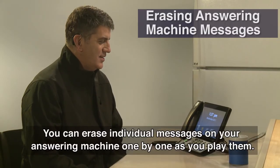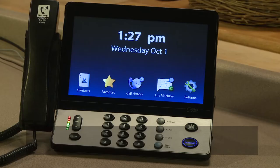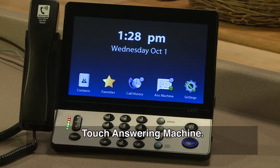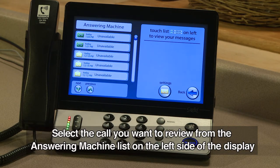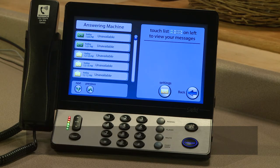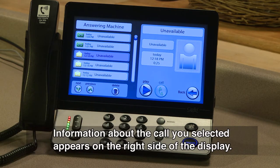You can erase individual messages on your answering machine one by one as you play them. Touch Answering Machine. Select the call you want to review from the answering machine list on the left side of the display. Information about the call you selected appears on the right side of the display.